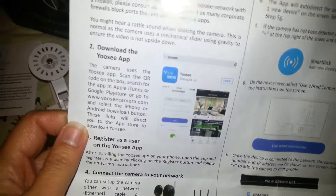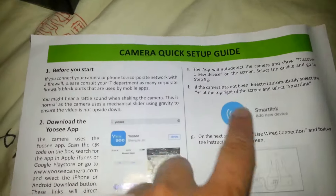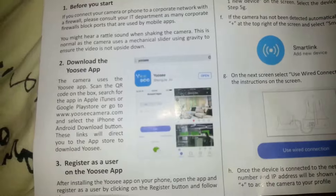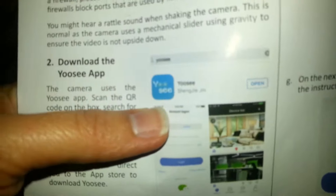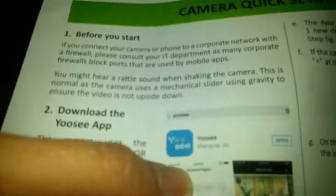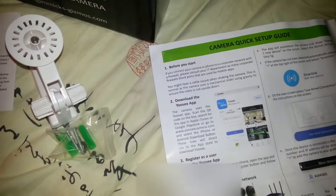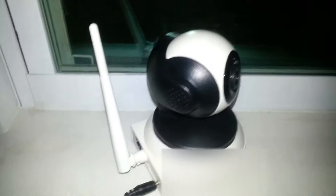This one blew me away because I've tried connecting cameras via the wireless method with that sound — it never works for me. This is the first camera where it actually worked. It always ends up going wrong, but all I had to do was install the app and follow the directions. After I installed the app and followed the directions, I heard the weird 'ee' sound, and I was able to connect it and have it going in no time.